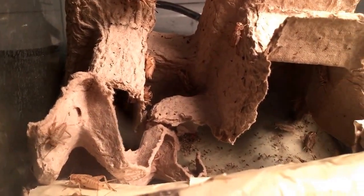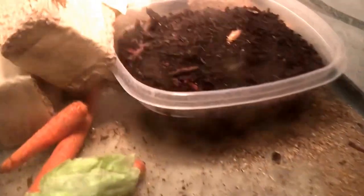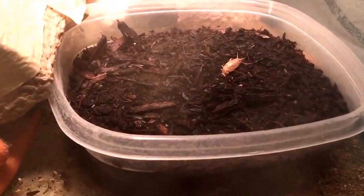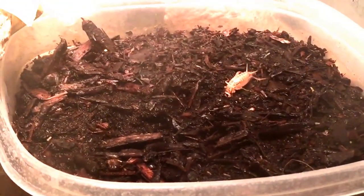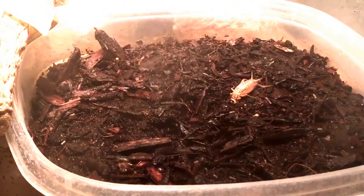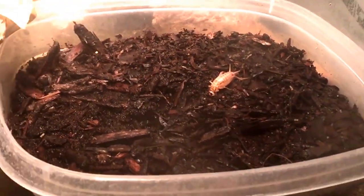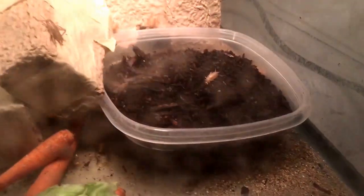Hey guys, here is yet another episode of Ginger Adventures Tips and Tricks, and this time I wanted to actually talk about this little plastic tub of dirt that you see in there and what that's all about. You actually see this small male back there digging his head in, and what he's actually after are eggs. That is the second tub that I've allowed for females to lay eggs in.